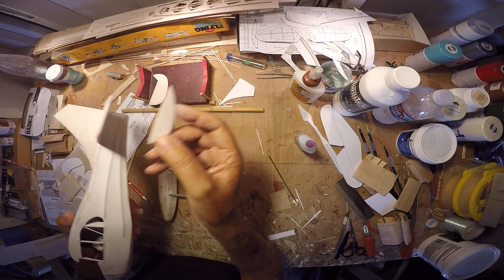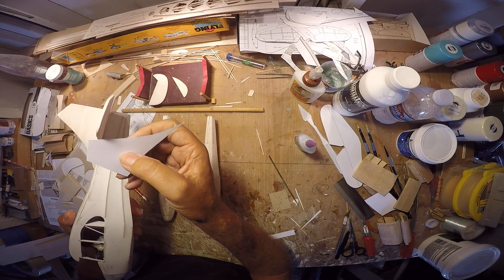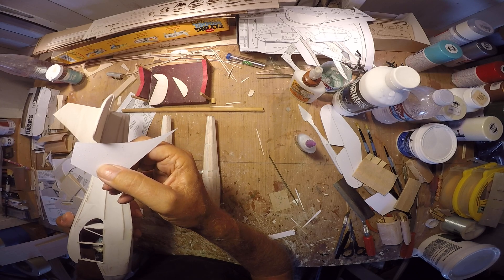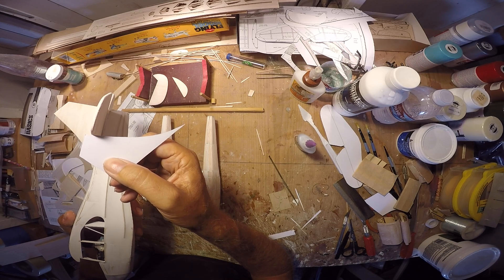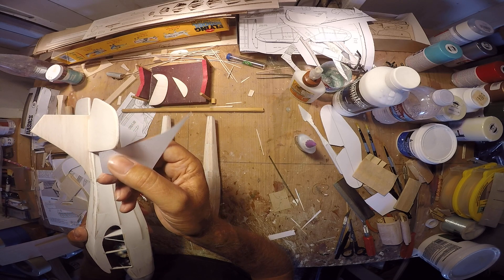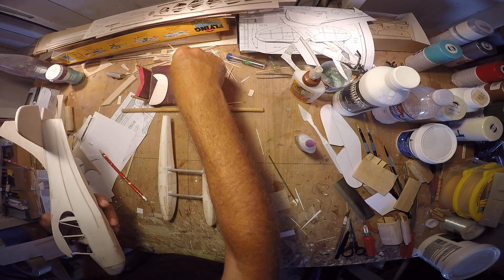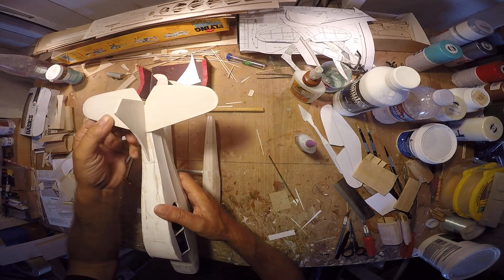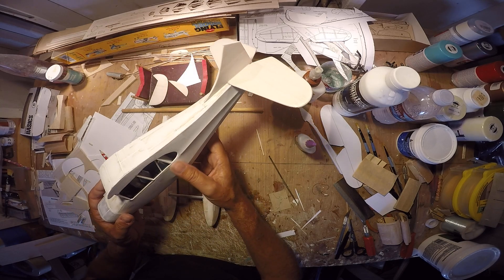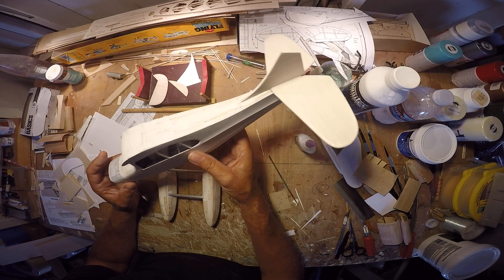And then also you may see smaller — I don't have anything cut to shape yet — but just vertical surface area enhancements that go into the tail and stick up, you know, maybe a foot or so scale height, above and below the leading edge of the horizontal stabilizer. So I'll probably be adding those features to the airplane as well.